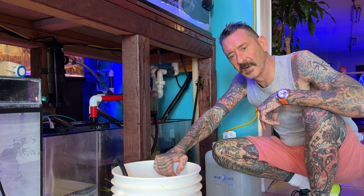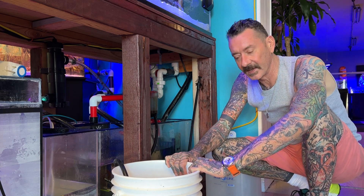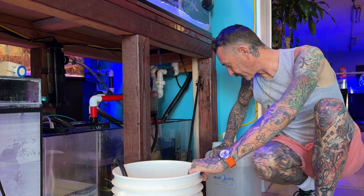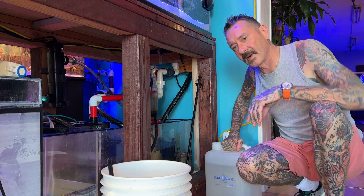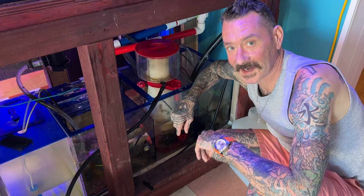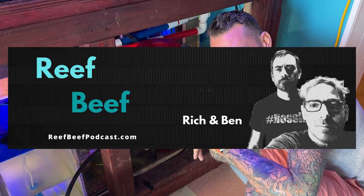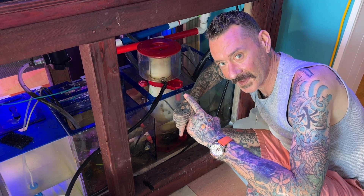All right, so first and foremost, you want to have yourself a five-gallon bucket. I prefer a white one so you can actually see the color of the skim coming out. And have a five-gallon jug of fresh salt water to add to the return chamber as your water gets down to your return pump, just to keep it from sucking air. I'm going to give a shout out to my buddy Ben Johnson at Captive Aquatic Ecosystems — he's also the host of the Reap Key Podcast. He's the one that turned me on to this method, so thank you, Ben.